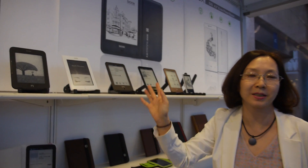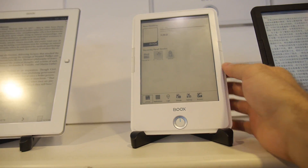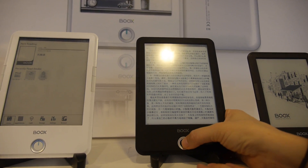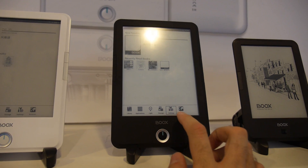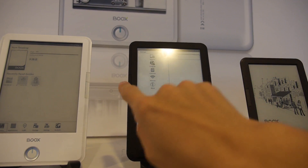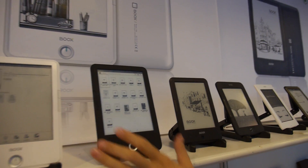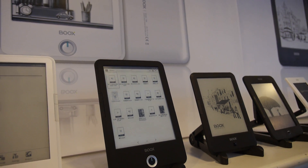We are turning almost all our products to Android. This one right here is Android 4.0 — this is a mass production unit. The home menu — so this is Android 4.0 right now. You can see the library on this button, and there's also a microphone. My Library — all of this is in Android right now.